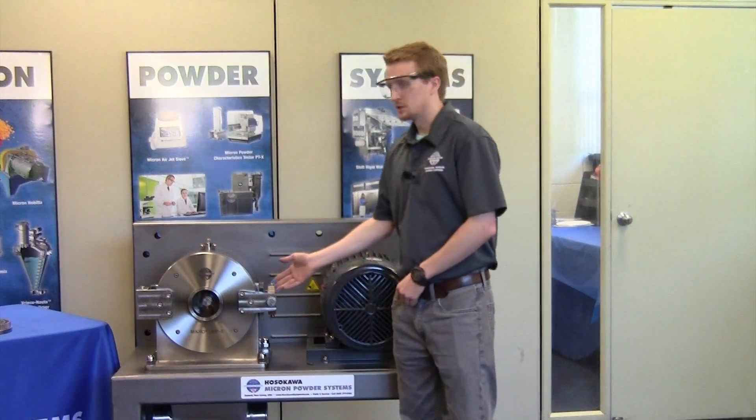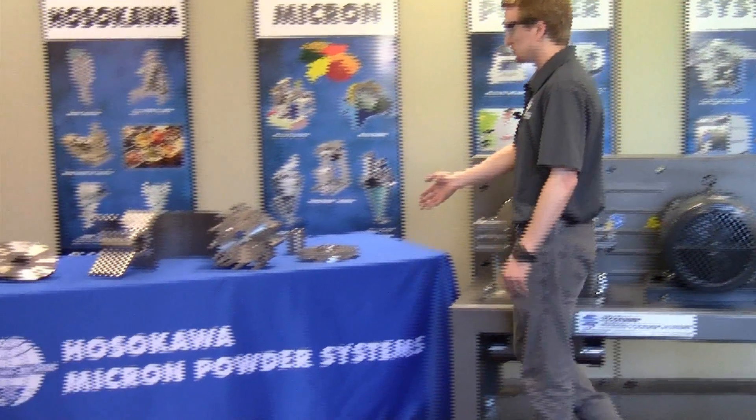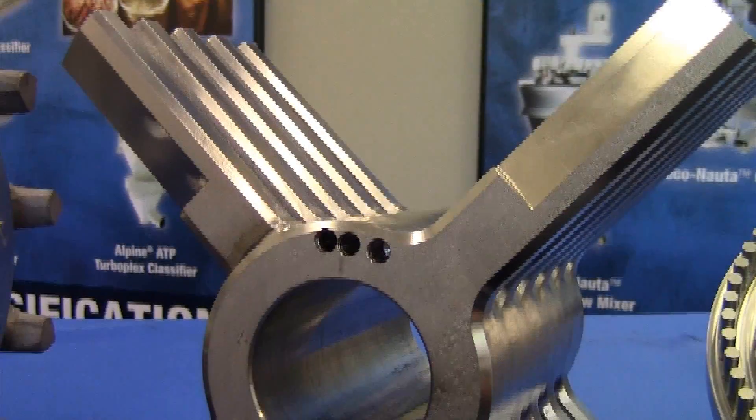The Micro UMP2 is a mid-scale production unit with our universal milling system. It's available with these four rotor types: the pin rotor, LFS hammers, and rigid knife rotor.